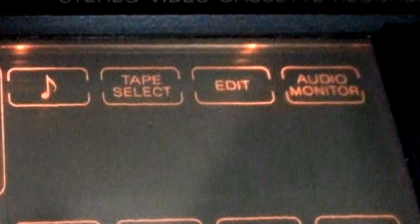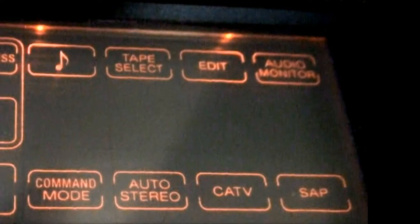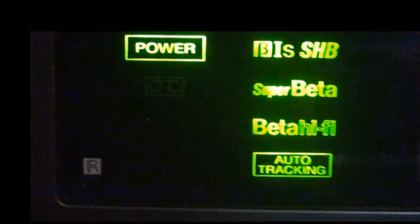The next button is edit on or off, which softens the picture when you're dubbing to another Betamax. On the top row is audio monitor — left, right, mix, or both — and you can also monitor either the hi-fi track or the monaural track. Next is a button to change the command mode: VTR 1, 2, or 3. Next to that is a button for the internal stereo tuner — auto stereo will bring stereo broadcast all the time. There's also a switch for CATV to change the tuner to an antenna or direct cable connection, and the last button is for second audio program, SAP, which was rarely used back then.